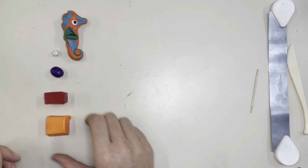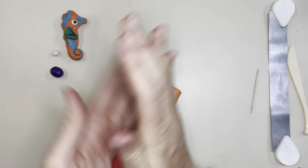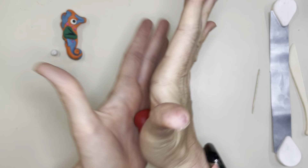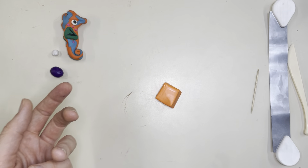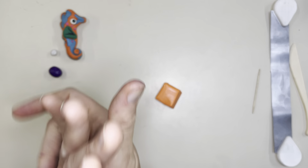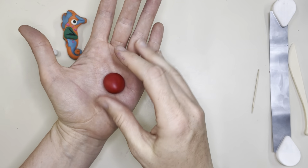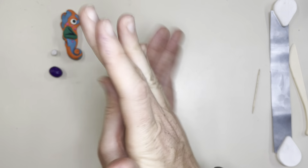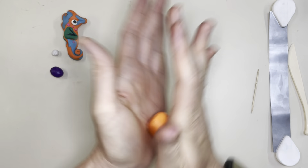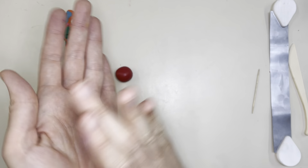The first thing we're going to do is take our colors for the body and condition the clay, which just means rolling it around in our hands like this so it softens up. When it sits in the wrapper it hardens up from sitting for so long, so when you squish and roll it, that helps all the hardness come out. I've already conditioned the accent colors — the purple and the white. If you need more time, just pause your video while you condition your clay.